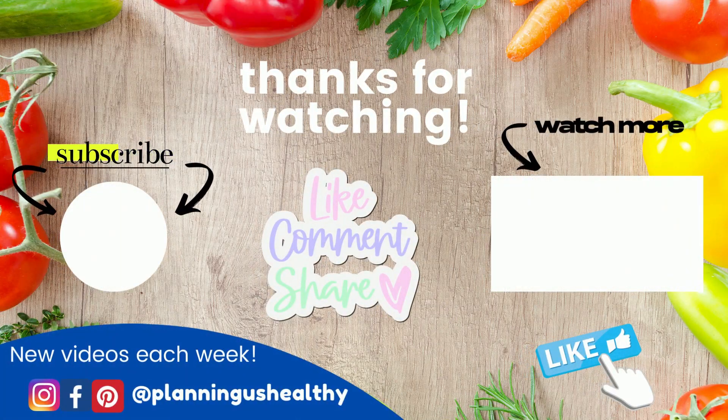Let me know in the comments what your favorite slow cooker recipe is. Thank you all so much for watching — I'll see you in the next one.